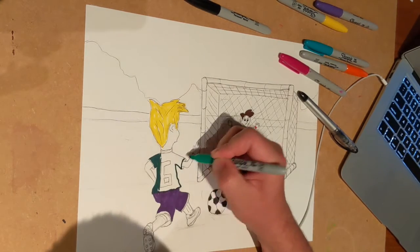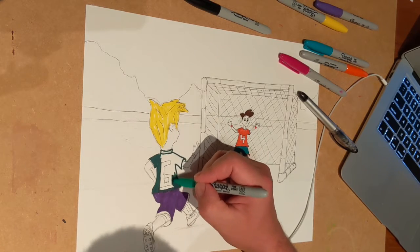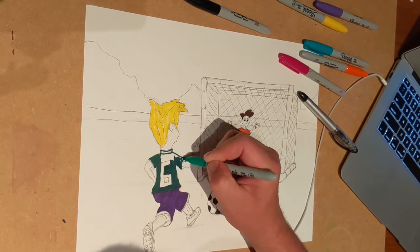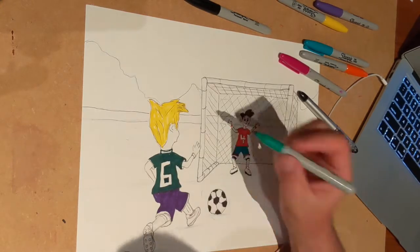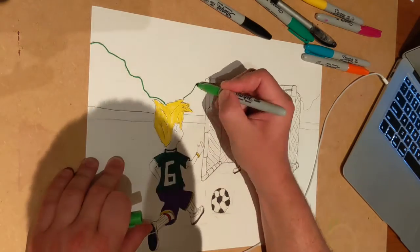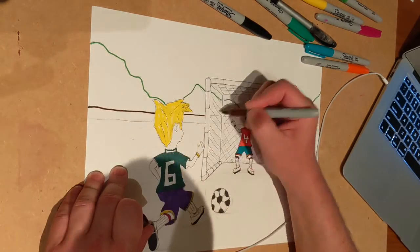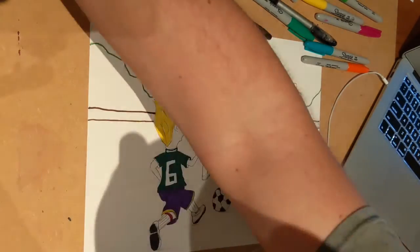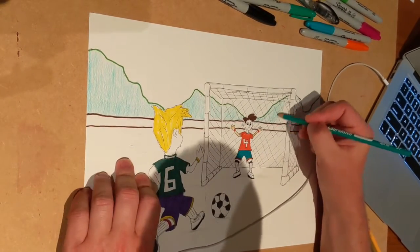I've got some hills and some bushes in the background, and a nice fence — it just anchors and gives a nice background to your characters. As you can see, the character in the net actually has some sweat jumping off his forehead, and you can see his facial expression.